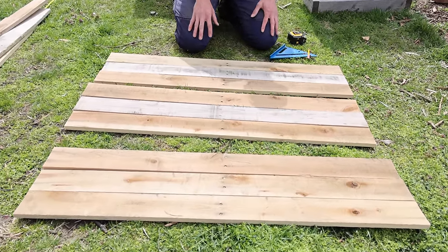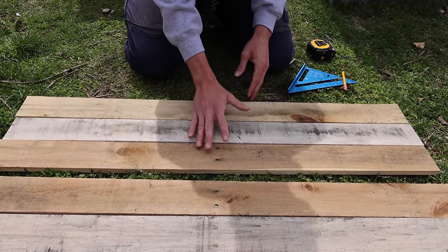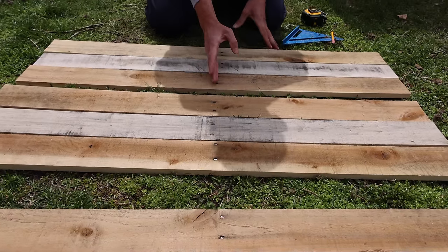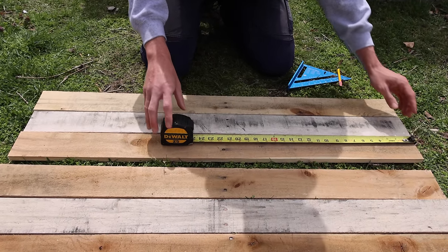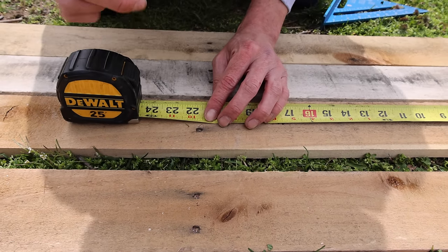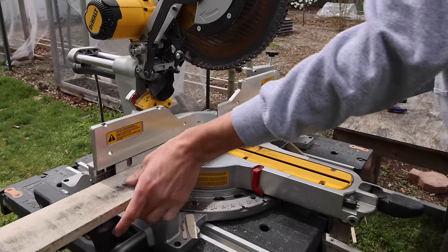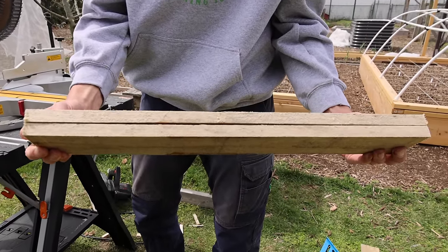Everything is cut to exactly the same length. I have it laid out showing how we're going to build the bed — three pieces for one side, three for the other side, and three that I'll cut exactly in half for the two ends. We want to make sure the pieces we're cutting in half don't have a knot right in the center, as that would allow it to split or make the board weaker. The full length is 43 inches so we measure half — 21 and a half inches — and make our cut there. We also want to make sure we're missing any remaining nails when we cut.